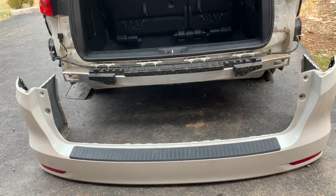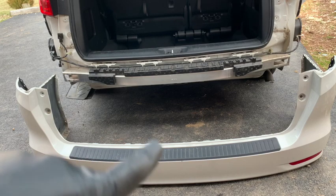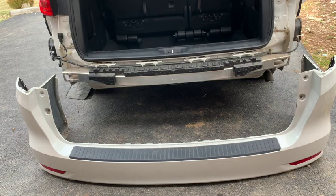Hey, what's up guys? In this video, I'm going to show you how to install your rear bumper onto your Honda Odyssey. If you were looking for how to remove the bumper cover, I have a separate video on how to do that, and I will link to that in the description below.